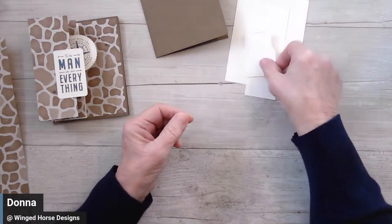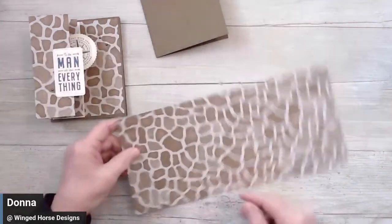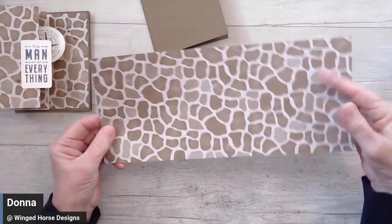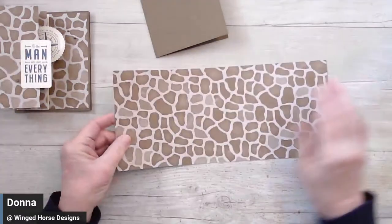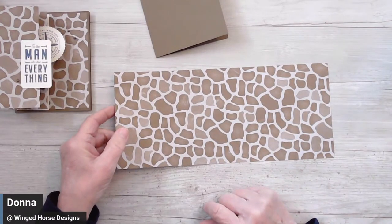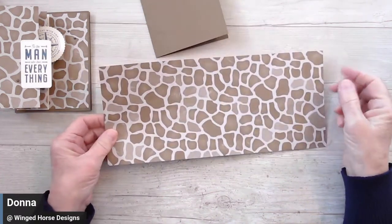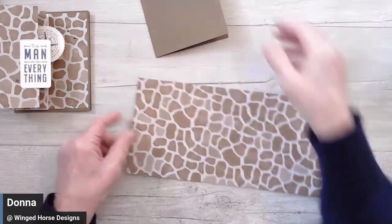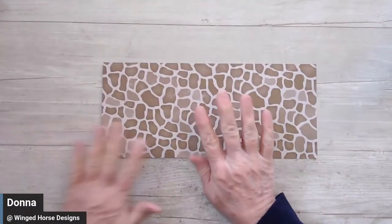Then whatever scraps you need to do your die cuts — I went ahead and die cut these out in advance. Then you need some designer series paper. I chose the giraffe pattern from the Like an Animal paper. On one side it's matte, which is the side I used, and on the other side it's metallic. It comes in giraffe, reptile, leopard, and zebra. This one measures five and one quarter inches by 12 inches.